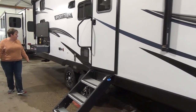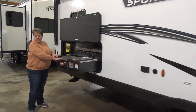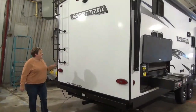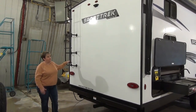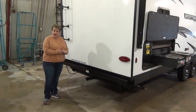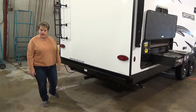Of course it's tandem axle, and it does have the mini outside kitchen with a sink and the Suburban flat top grill — I love this idea with the outside kitchens — and your mini fridge. At the back of the 291 VTQ there's a ladder to access the roof for maintenance. It is prepped for a backup camera and also has an accessory hitch — not for towing per se, but you can use it for a bike rack or cargo rack.